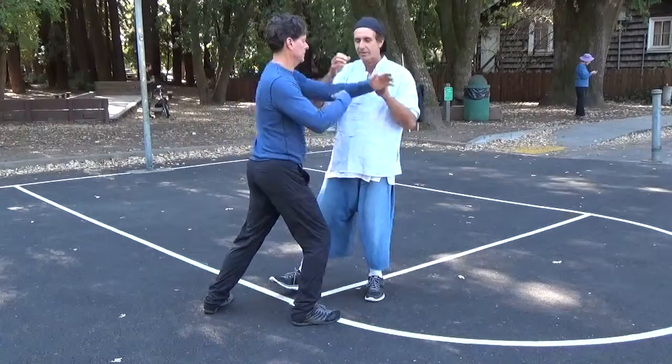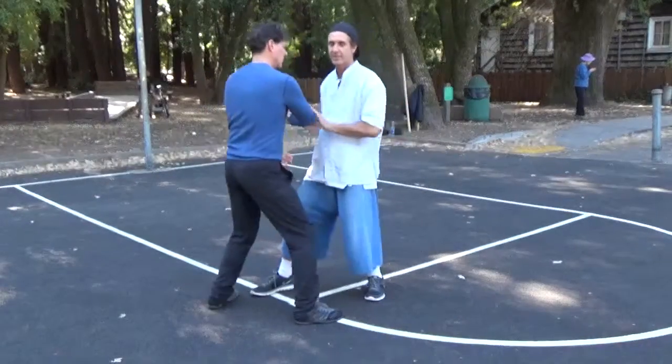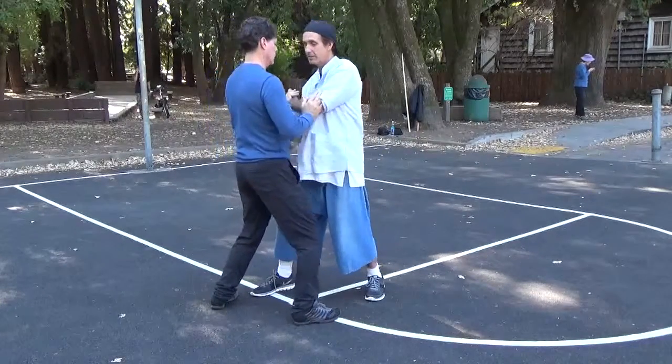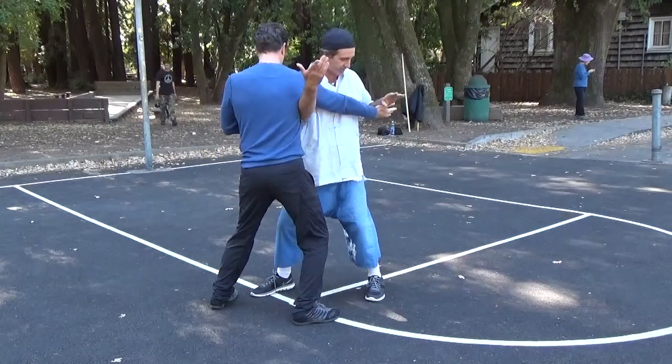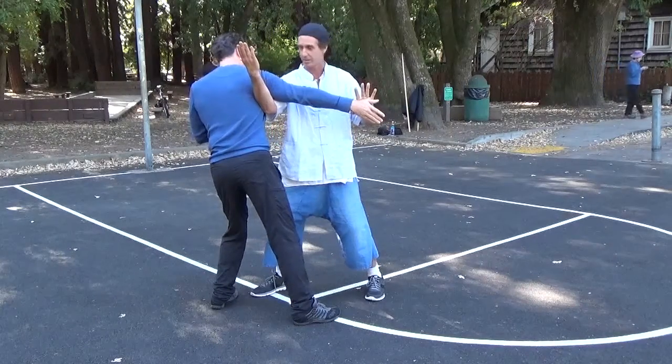He pushes, and we do roll back for a few times, like this. He's on the bad side, I'm on the good side. So if he guns up with his right, I go under into diagonal flying. You can see the full thing looks like that.